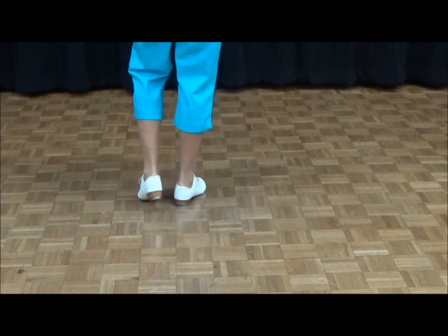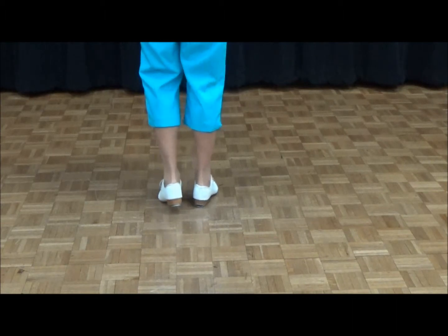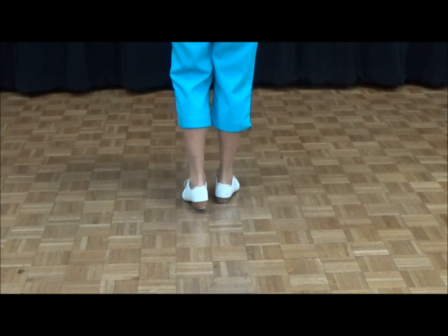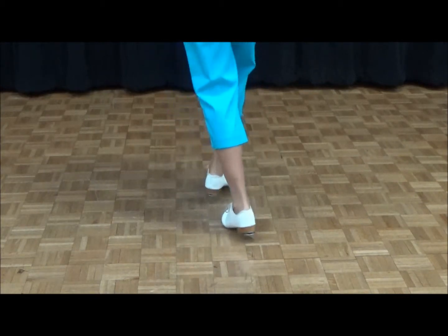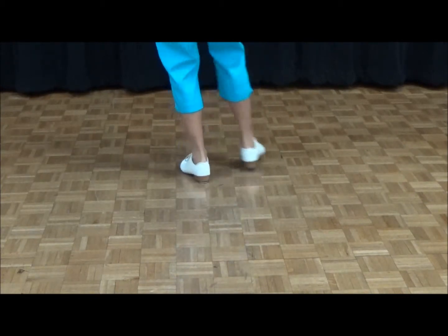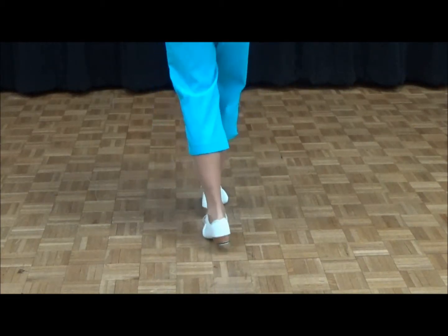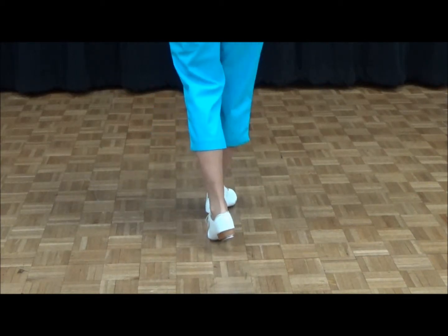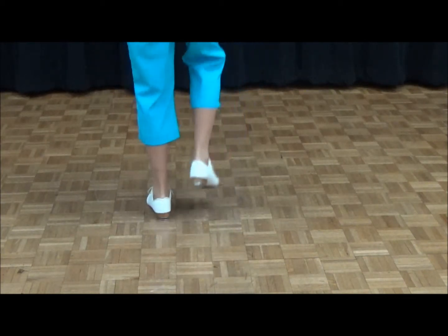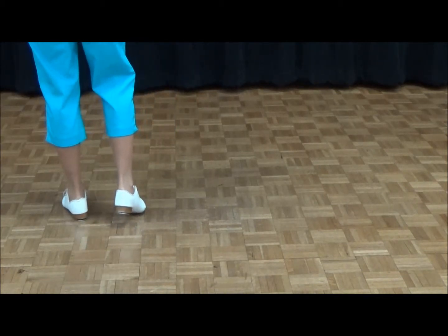Let's do three of those long Charlestons. Ready, go. Double step, touch front, toe heel, rock step. Double step, touch front, toe heel, rock step. Double step, touch front, toe heel, rock step. One more — now we're going to push left.